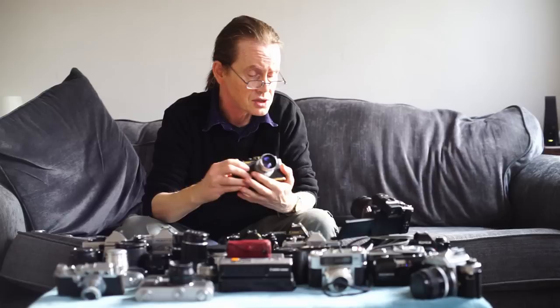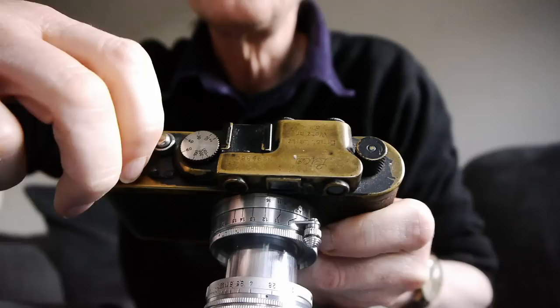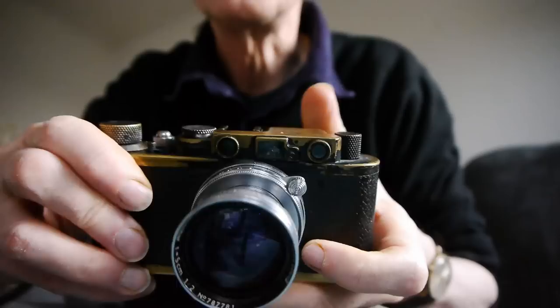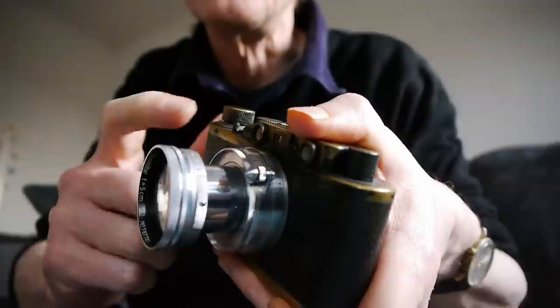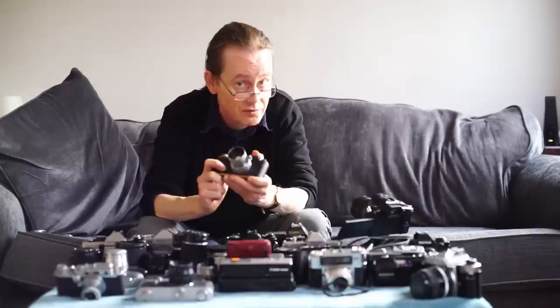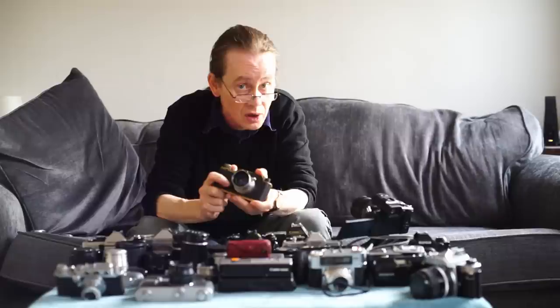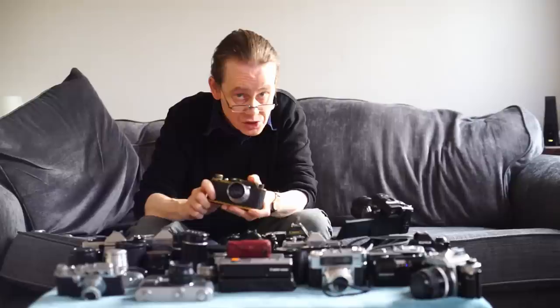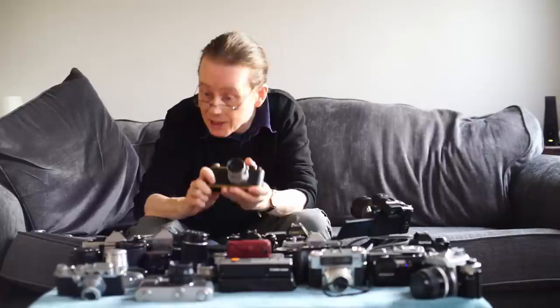Here is a Leica 2 from 1932. It's very, very simple — all manual. You've got a wind knob, a shutter release, a shutter speed control, an aperture control, and a focusing mechanism — that's it. These cameras are very simple but very high quality. This camera will make pictures equal to any film camera ever made. Just because they're old and simple doesn't mean they don't make good images — these make utterly fantastic images.